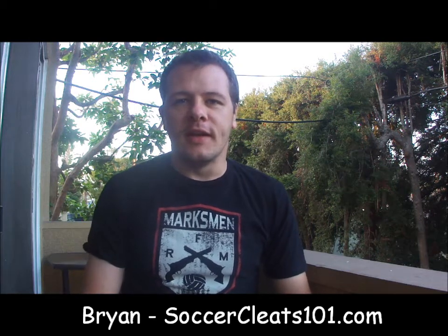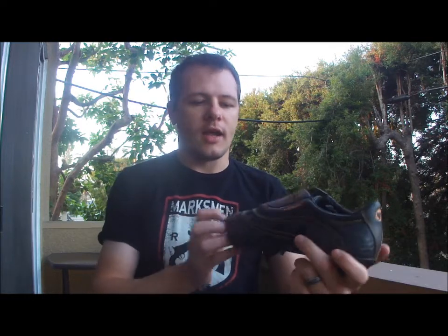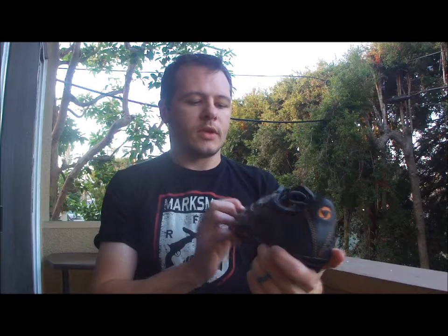Hey guys, what's up? It's Brian. You might have noticed today I put up a post — it's actually post 101 — about the Aspero Classics that arrived today from Germany. This is a boot that's not readily available in the US, so I thought it was worth posting a video just to highlight what it's all about. Give you a little sneak peek before I actually post a review.